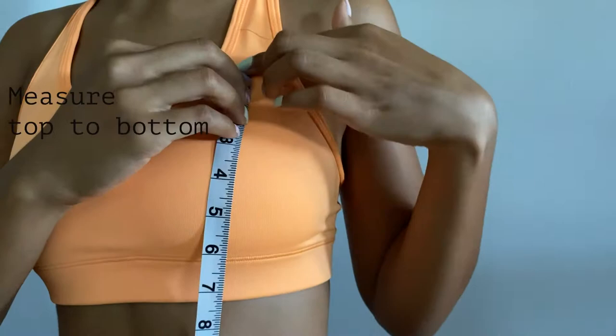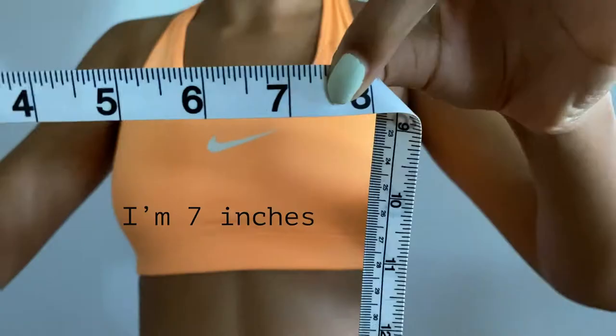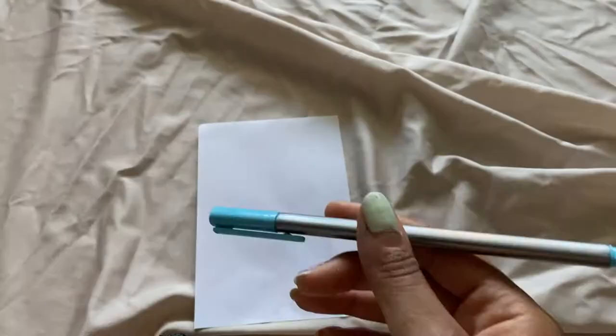Second, you're going to want to measure the width, so you're going to go from the top of your chest to the bottom. For me specifically it was seven inches — an actual seven inches. Double-check by measuring both sides.